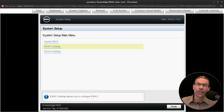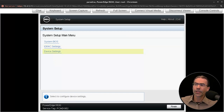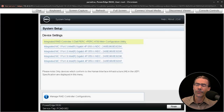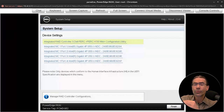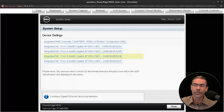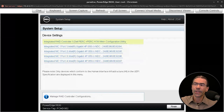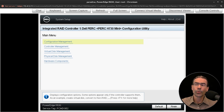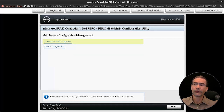Let's show an example of drives in another server. This is a Dell server, and I'm in the BIOS system setup. Going down to device settings, you'll see at the top we have the integrated RAID controller — a PERC H730 controller — which controls all the drives on this server. There are eight drives on it. We'll go to the RAID controller and press Enter, then go to configuration management.